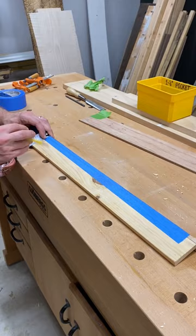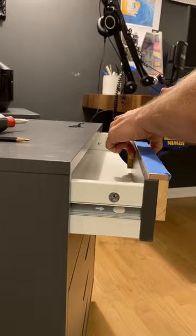Align the template by staying flush with the left and top sides and pressure clamp it on. Then we can rinse and repeat for every other drawer pull.